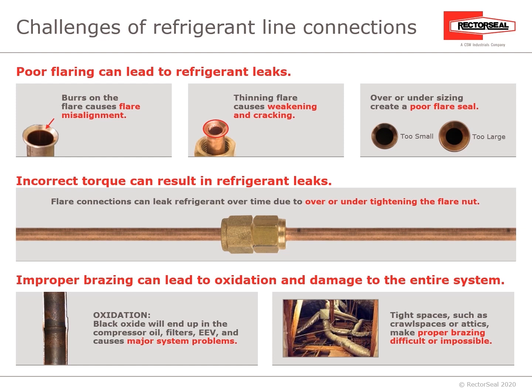Improper brazing can lead to oxidation and damage the entire system. From oxidation, you can have black oxide ending up in the compressor oil, the filters, EEV, and cause major system problems. Or even in tight spaces such as crawl spaces or attics, proper brazing can be difficult or even impossible.